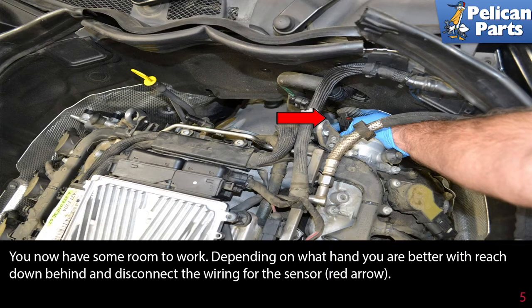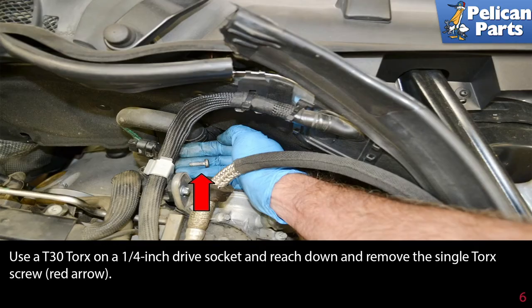Reach down behind and disconnect the wiring for the sensor (red arrow). Use a T30 torx on a quarter inch drive socket, reach down, and remove the single torx screw as indicated by the red arrow.